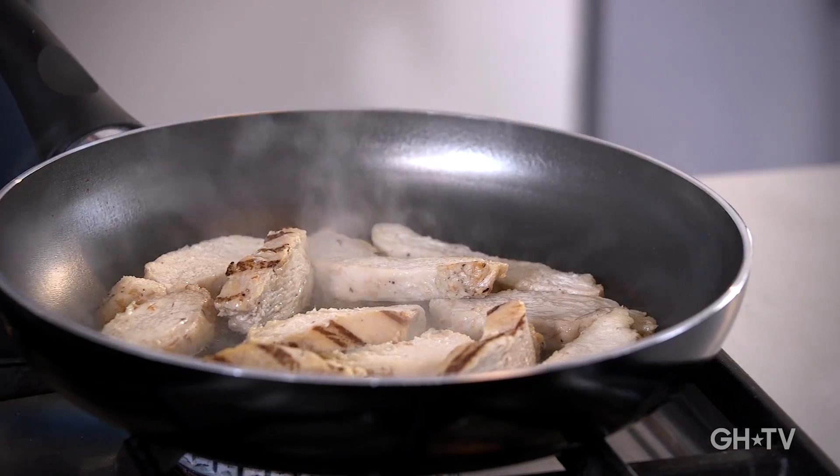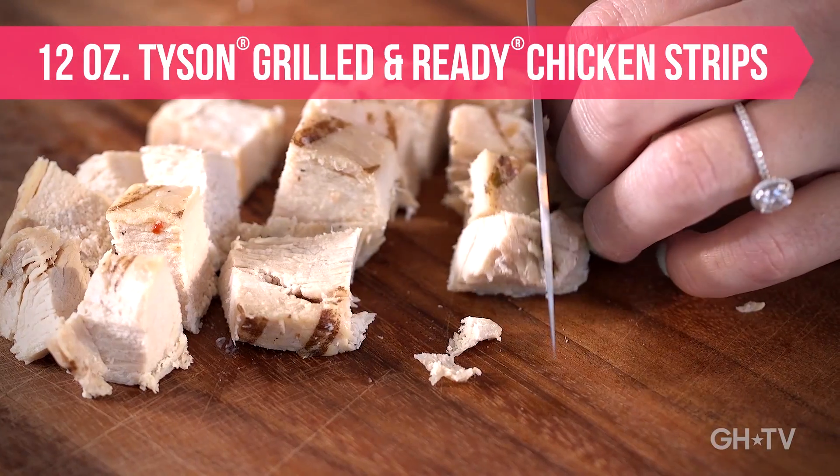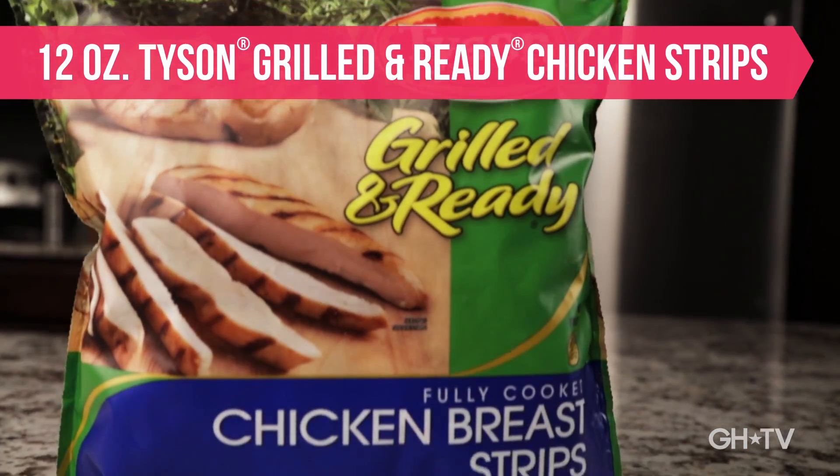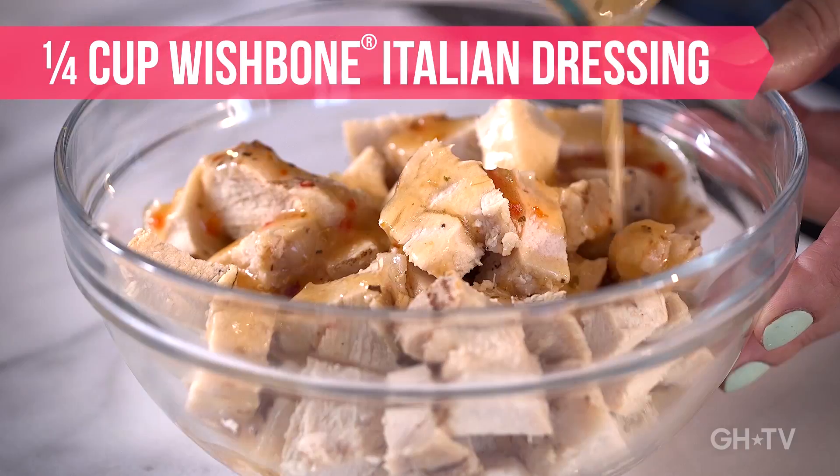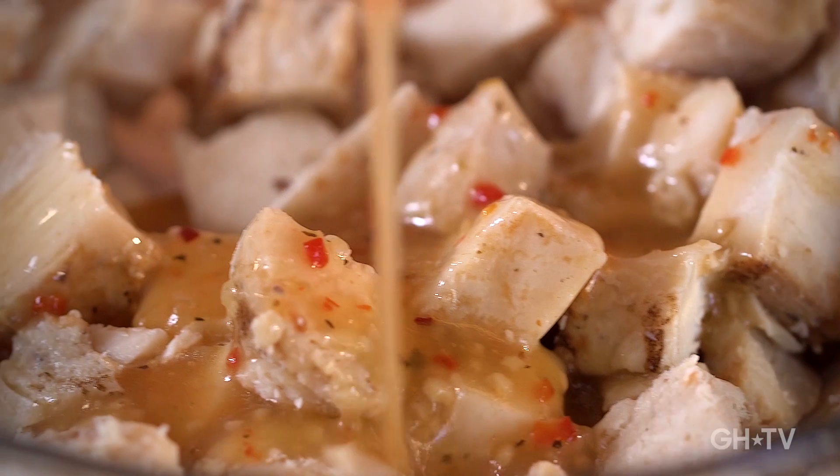Layer on flavor by adding 12 ounces of 97% fat-free Tyson Grilled and Ready chicken strips. Add a quarter cup of Wishbone Italian dressing with its distinctive blend of herbs and spices. Its flavor you can see.